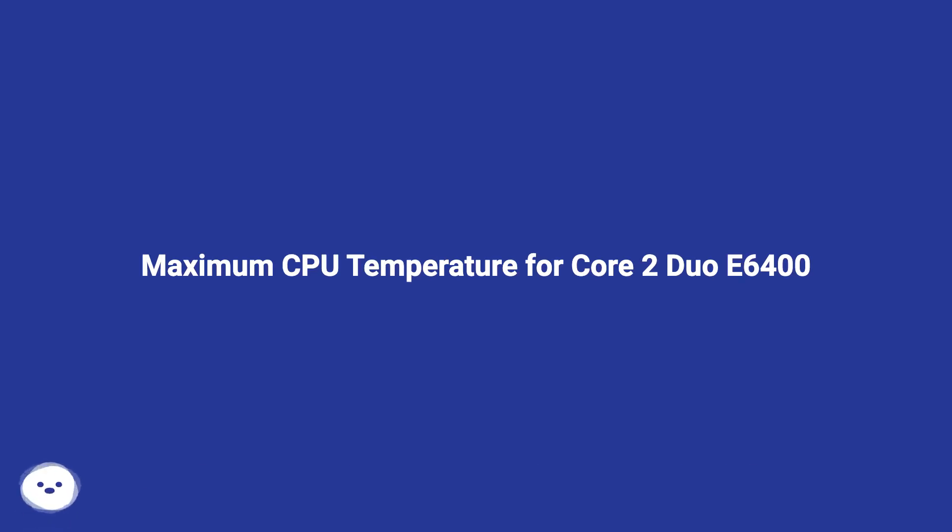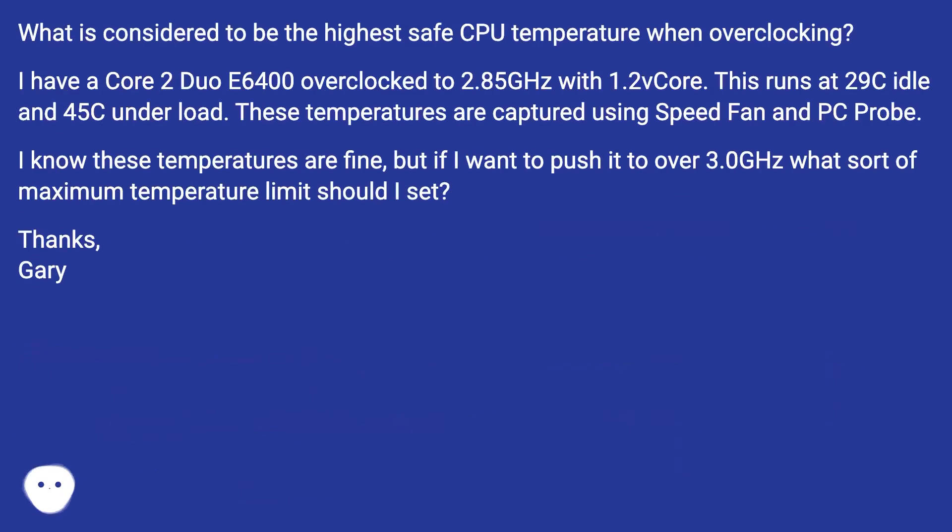What is considered to be the highest safe CPU temperature when overclocking? I have a Core 2 Duo E6400 overclocked to 2.85 GHz with 1.2 VOR. This runs at 29°C idle and 45°C under load. These temperatures are captured using Speed Fan and PC Probe.